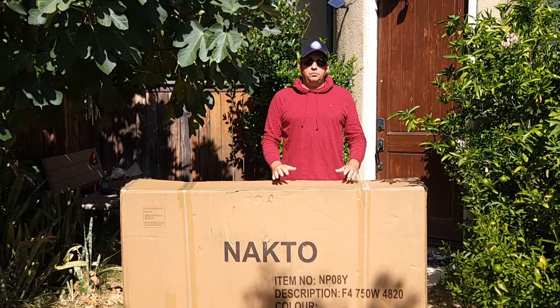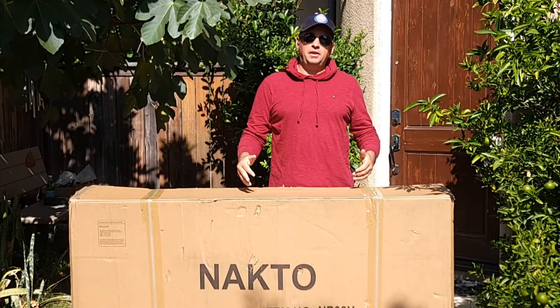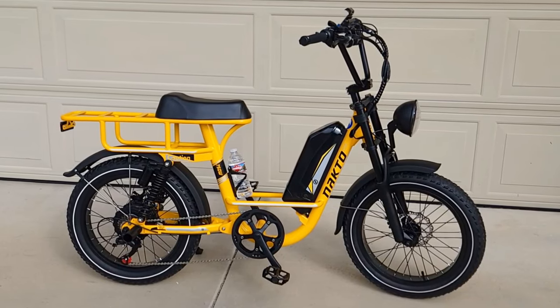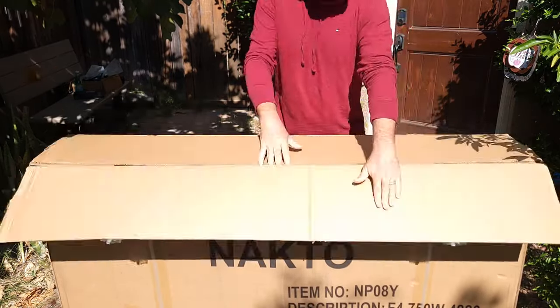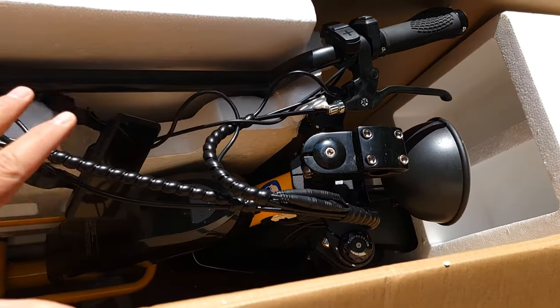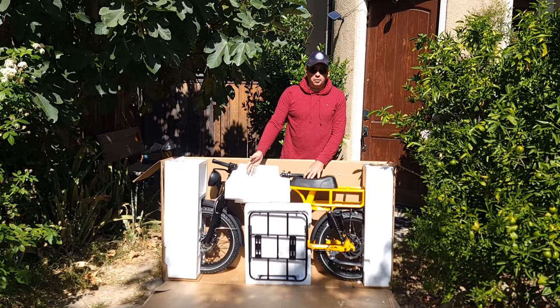Hello and welcome to my channel. Today I'll do an unboxing, assembly, and speed test, plus some other tests and maybe a hill test on this new Nokta F4 model. Let's open it up and see how it's packed. Inside, everything looks really neat and clean and safe.